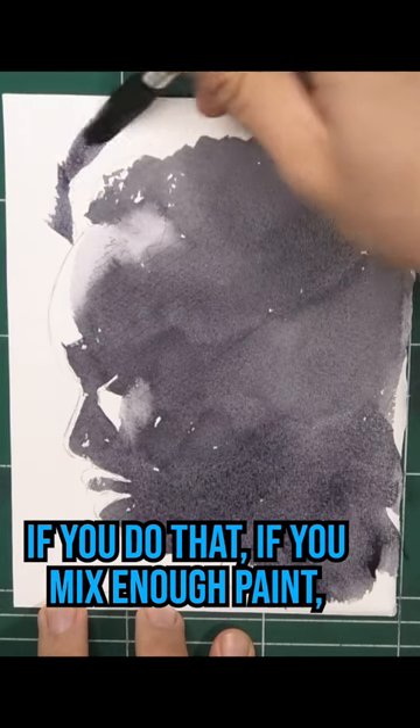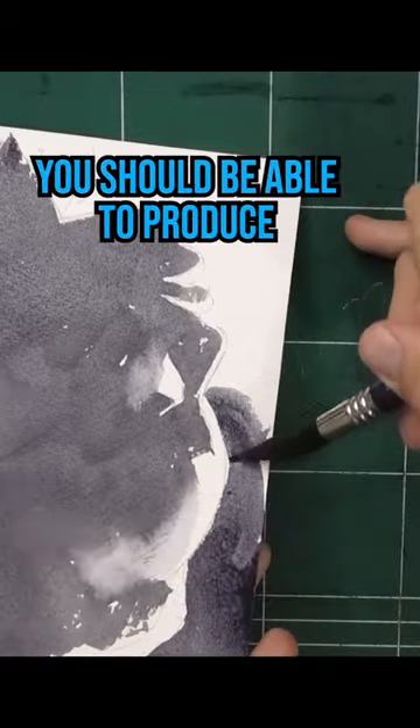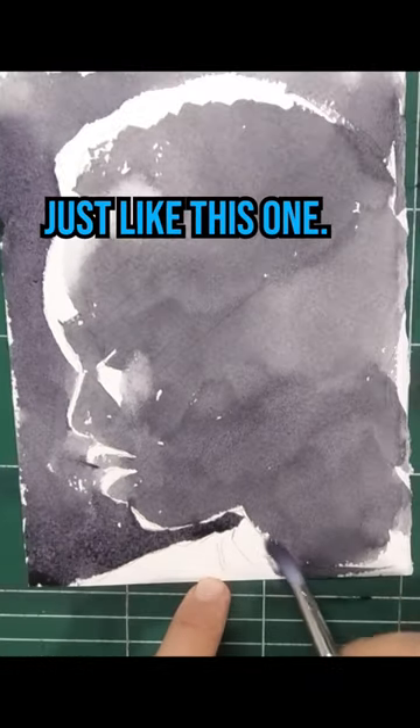If you do that, if you mix enough paint, if you have enough water, even if you're not as experienced, you should be able to produce something really cool just like this one. I hope you'll give it a go, and good luck.